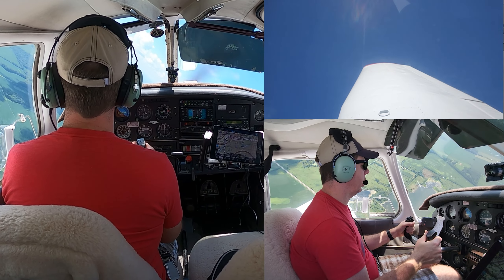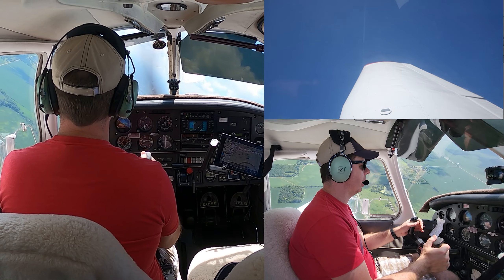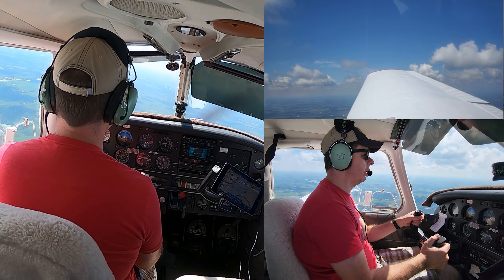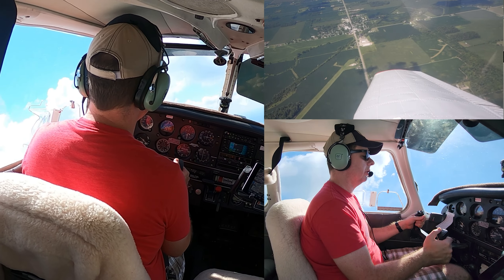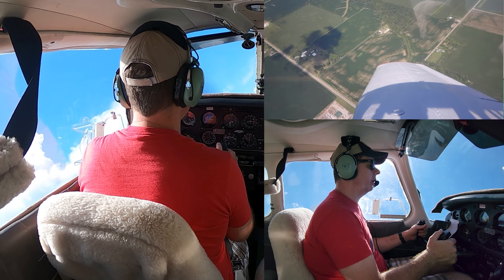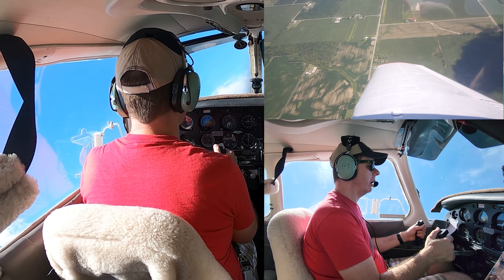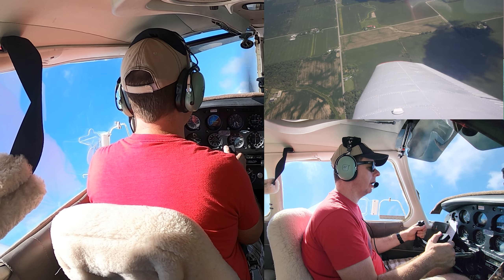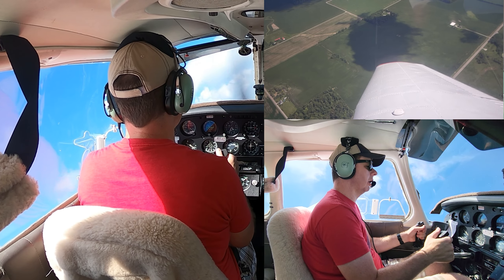As we approach our target heading, we're going to start to roll out the bank. We have to release back pressure — push forward a little bit to keep the nose from ballooning. Looking to the right, it's clear. Starting that right turn, past 30 degrees, increasing back pressure. Now this picture is a little different because I'm not sitting in the middle of the airplane — it actually looks like the nose is lower, but it is not. I'm just sitting closer to the high side.